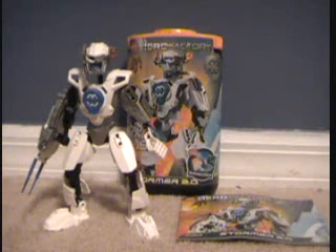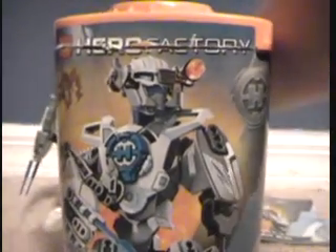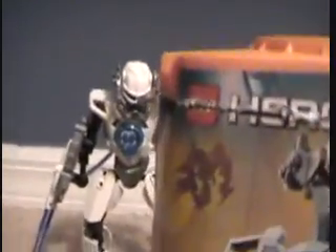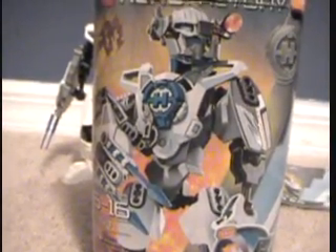First we'll go over the box — or the canister as you can call it. First we have LEGO Hero Factory, and we have Stormer in some kind of cool pose, in front of some kind of wall of fire.